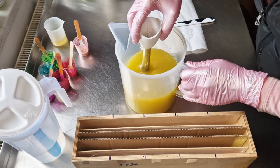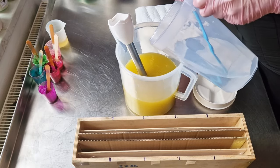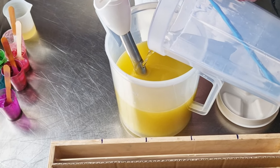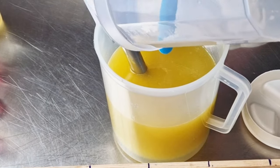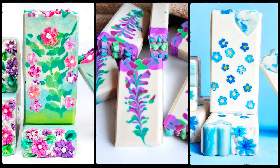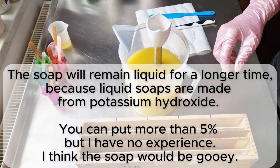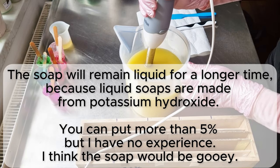Everything is homemade. I pour slowly against the stick blender — we don't want bubbles. I really like this jug for my lye solution. I add potassium hydroxide at five percent because it helps make your soap stay fluid for a longer time.